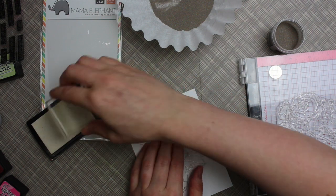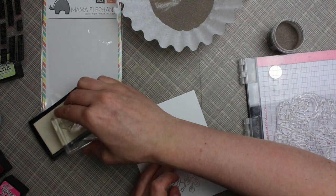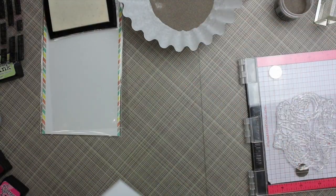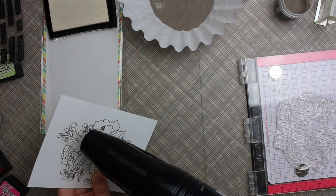I also stamped a little cluster of leaves and a little bud that come with this set — I stamped those on the top right because it looked a little empty. I inked those up, stamped them, and embossed them as well.